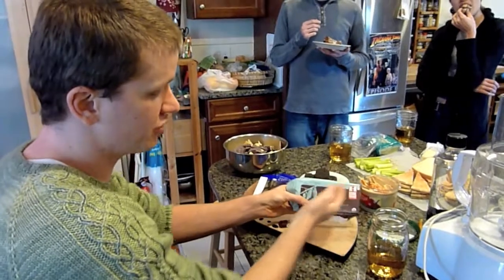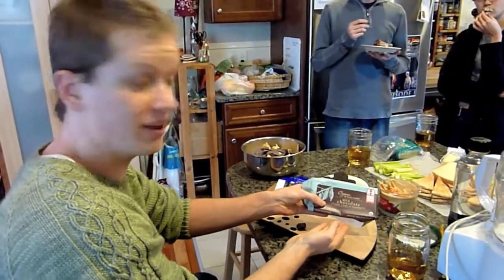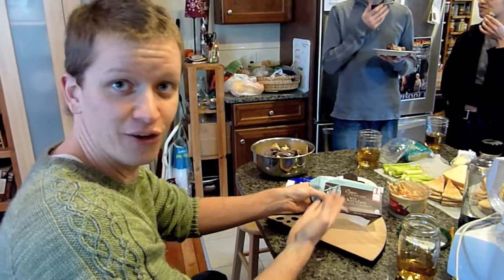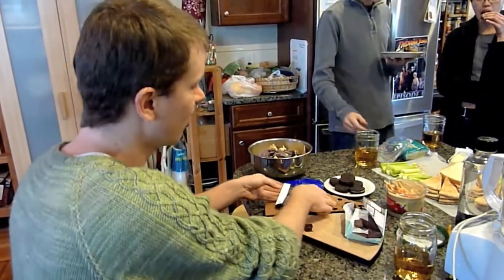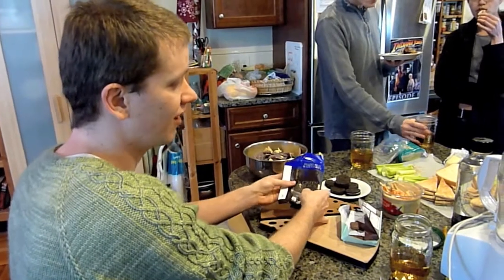The first thing I tried was the Equal Exchange milk chocolate with a hint of hazelnut, and it did have just a hint of hazelnut. Otherwise it was just mostly milk chocolate, which kind of ruined on my hand. It's somewhere in the 30% range for milk chocolate.